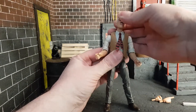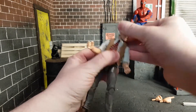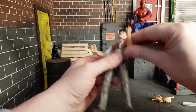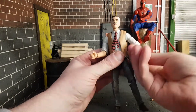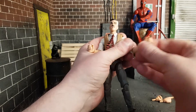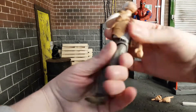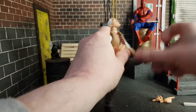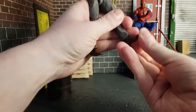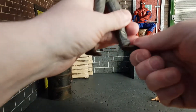Articulation-wise: the head is on a peg, goes side to side and all the way around, goes down and up — so you get a lot of movement there. The shoulders and arms were quite loose when he arrived. The biceps move quickly. He only has single-jointed elbows like the female figures — you get a bit of rotation and it goes down, which is sort of disappointing. He does have an ab crunch and a waist swivel. Legs go out and up quite far. He does have double-jointed knees, and the shoes have very limited range of motion.